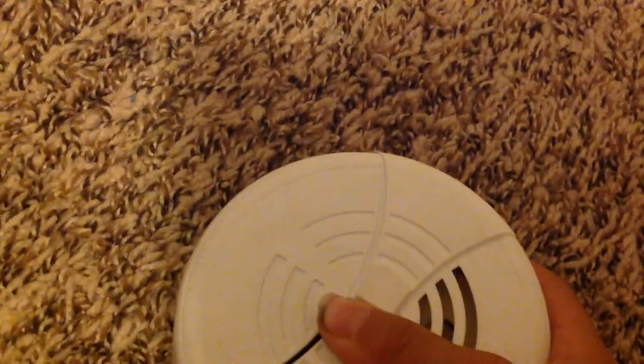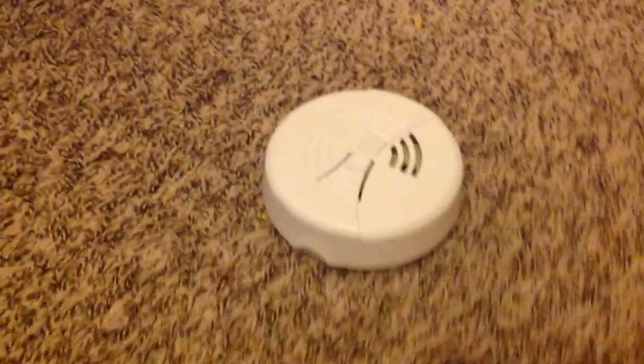Yes, it's one of these. That's it. It was on the floor but not on the ceiling. I don't know if it would set off better if it was on the ceiling because it's a fire alarm.